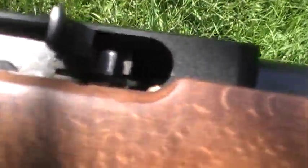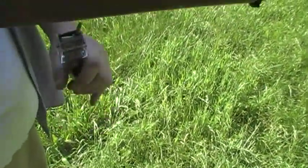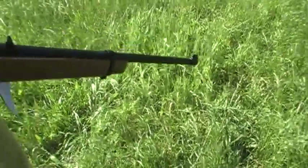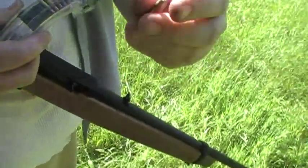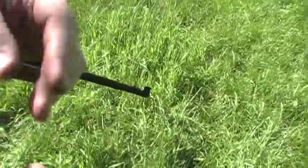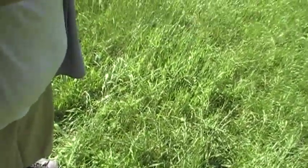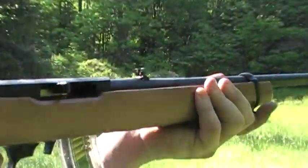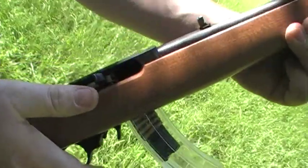The ones where it allowed the hammer to fire, but you can see there's no round in battery. Right now they're heavily beating up the 22 rounds. That one didn't make it.